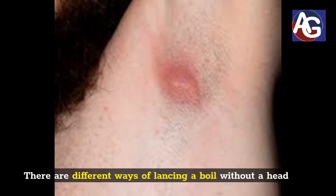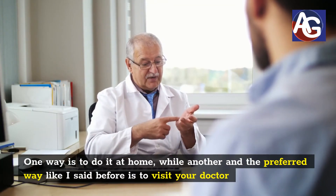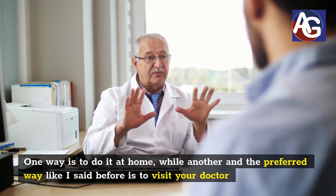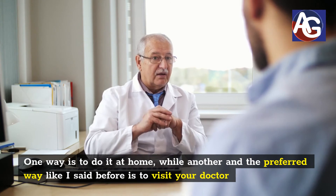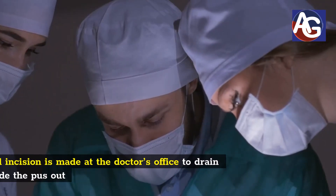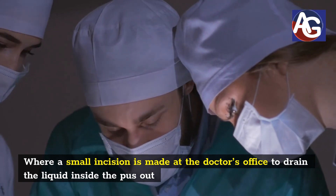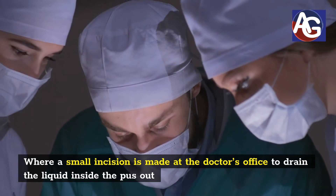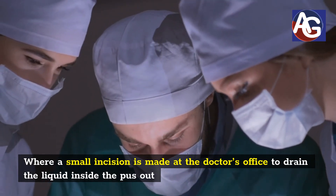There are different ways of lancing a boil without a head. One way is to do it at home, while another and the preferred way, like I said before, is to visit your doctor, where a small incision is made at the doctor's office to drain the liquid inside the pores out.